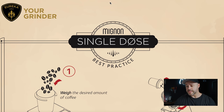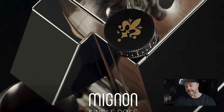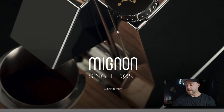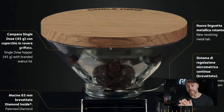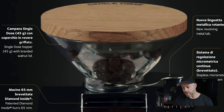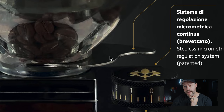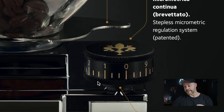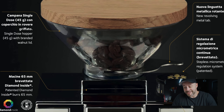Moving to the full brochure, which has more photos and design details: the Mignon Single Dose is made in Italy. There's been some disappointment online about the hopper, but this looks like a pretty small one — a 45-gram hopper, about the same size as what the Niche Zero can hold. You can see the metal tab referenced earlier, and then Eureka's well-known stepless micrometric adjustment knob on the corner of the grinder.